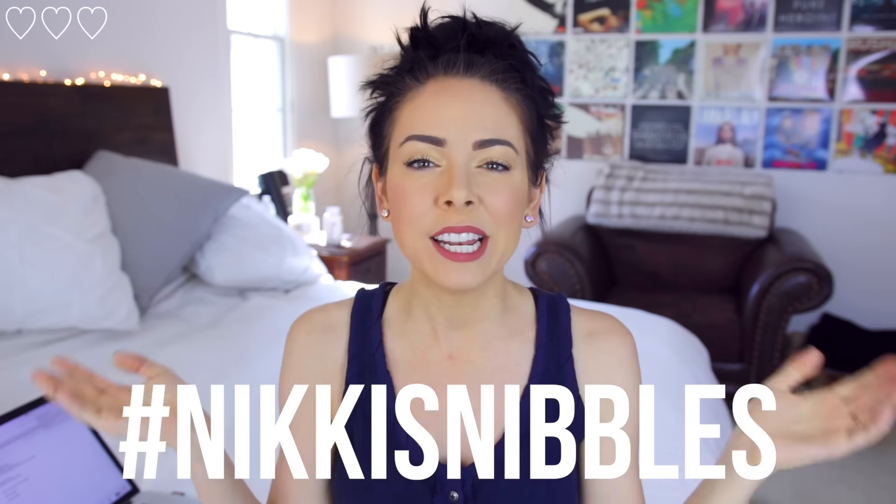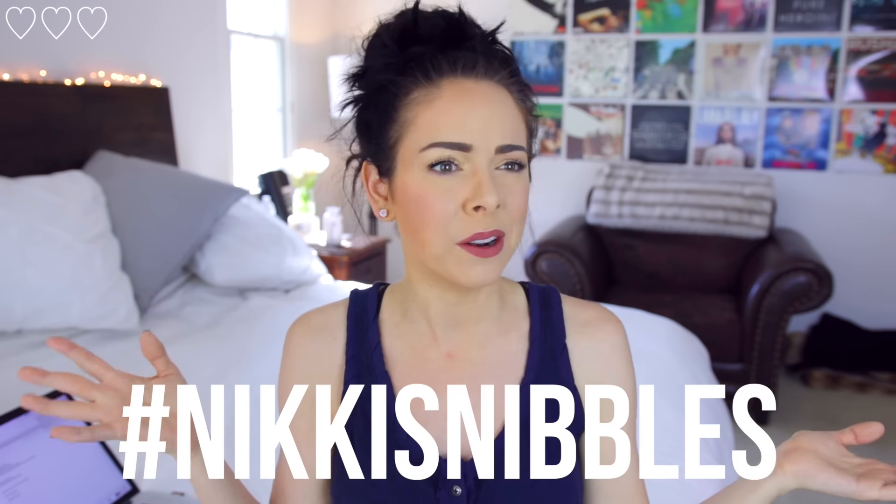Alright guys, so that is it. I will see you back here tomorrow with another video. Don't forget to subscribe to my channel and use the hashtag Nikki's Nibbles on social media if you want. I will see you later, alligators. Bye!